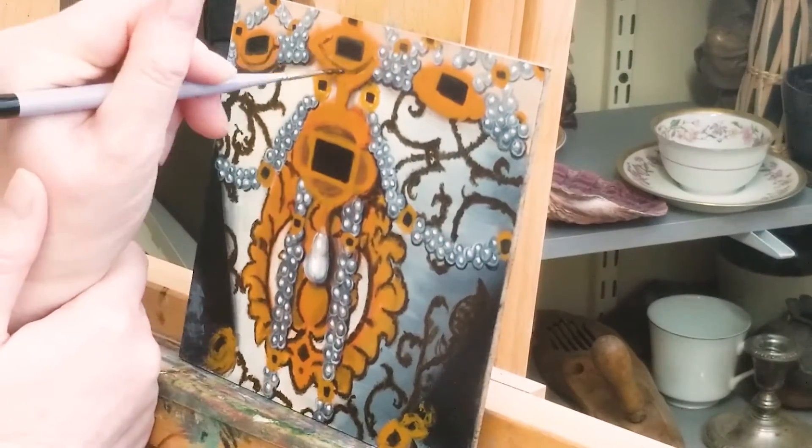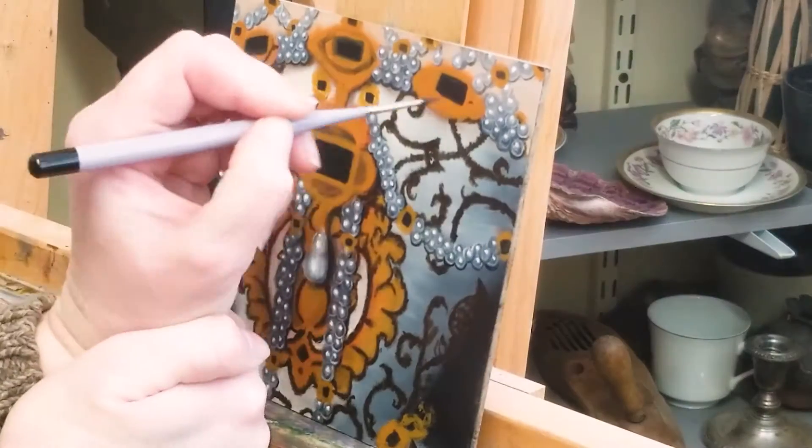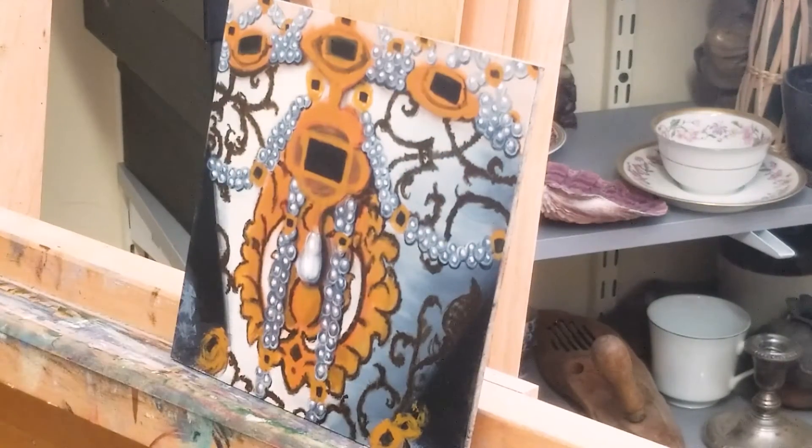Here I'm starting to add some darker browns to indicate the shadow areas of the gold. I'm keeping in mind the direction of the light, and the shadow areas will be on the side where the light does not fall as strongly.